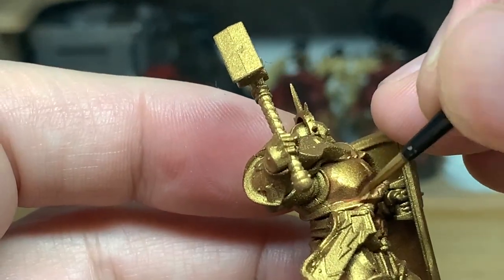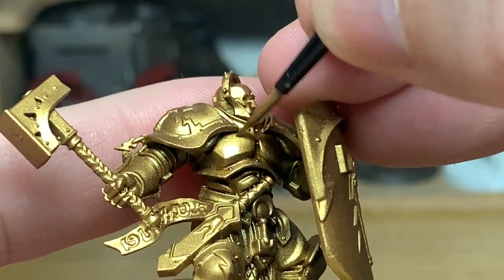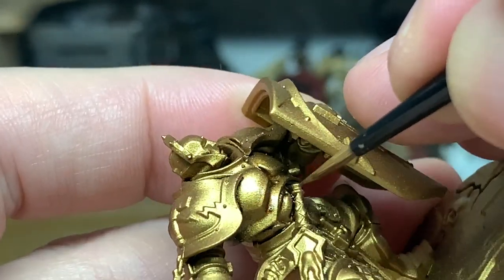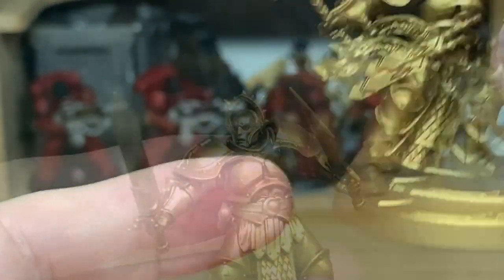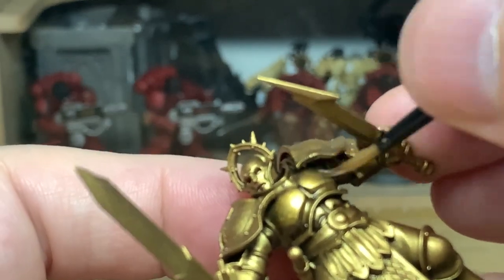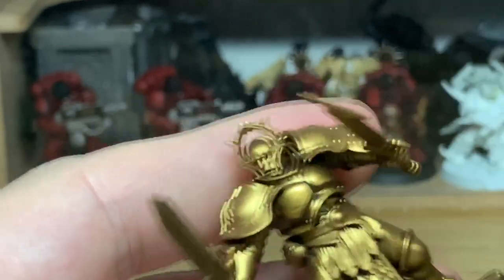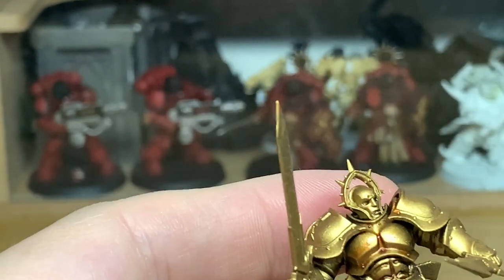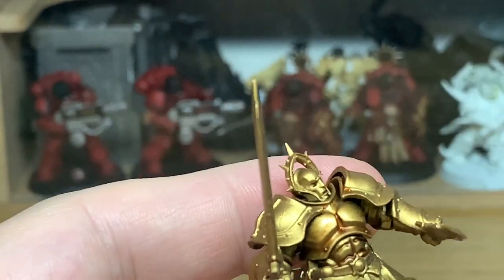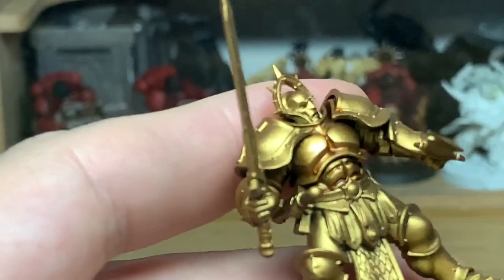We're going to fly through the rest of these colours because it's only applying Retributor Armour to the different shades so you can see what they're starting to look like. With the Agrax Earthshade Gloss, when you start reapplying the gold it just lightens things back up a bit because you can still see the shine underneath — it's a really good colour to use with gold. Next up is the Nuln Oil Gloss, then finally the Reikland Fleshshade Gloss, just reapplying the Retributor Armour to all the light-catching areas.